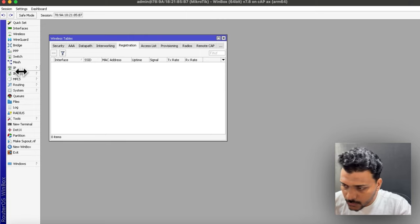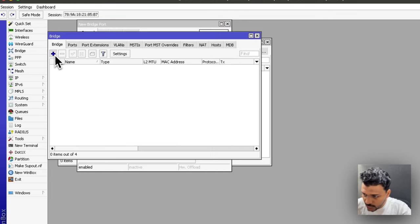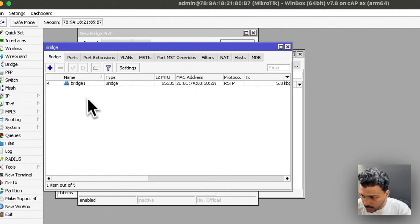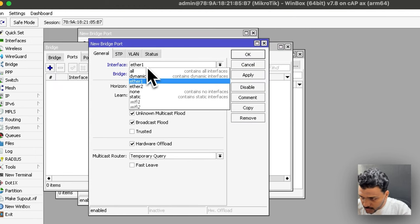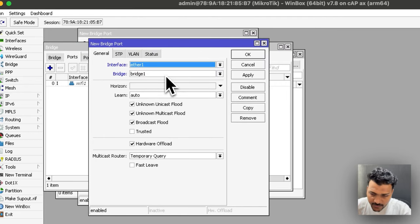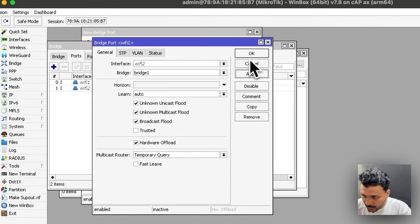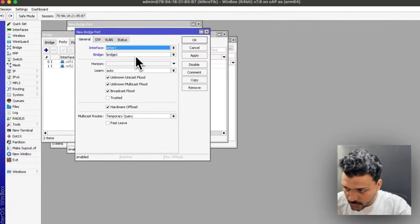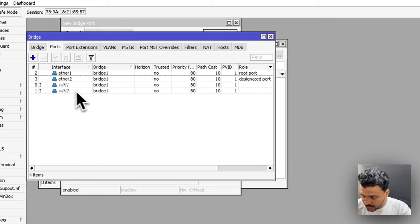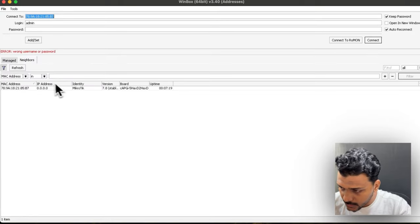After you log in for the very first time, go to the Bridge options and set up a bridge. Set the name as bridge1 and type as bridge, then apply and click OK. Now set the ports: add WiFi1 as bridge1, apply and OK. Similarly add WiFi2 — one for 2.4 GHz and one for 5 GHz — both assigned to bridge1. Then add Ether1 and Ether2 as bridge ports as well.